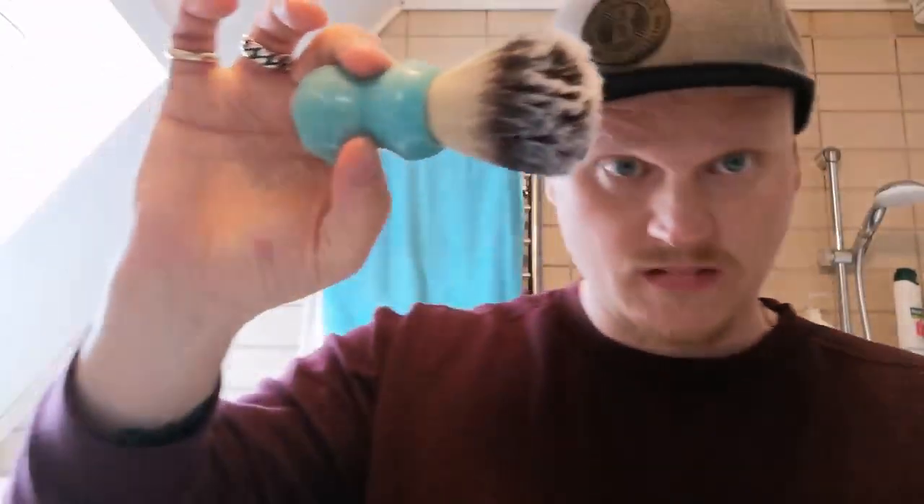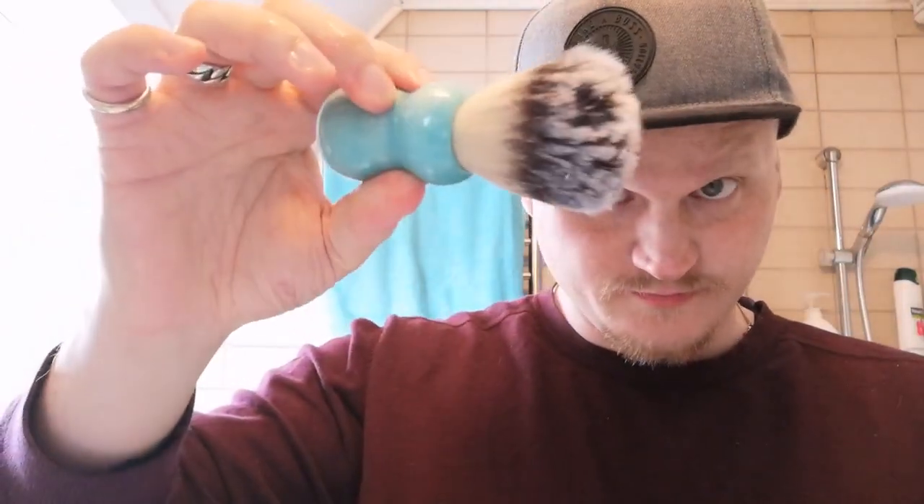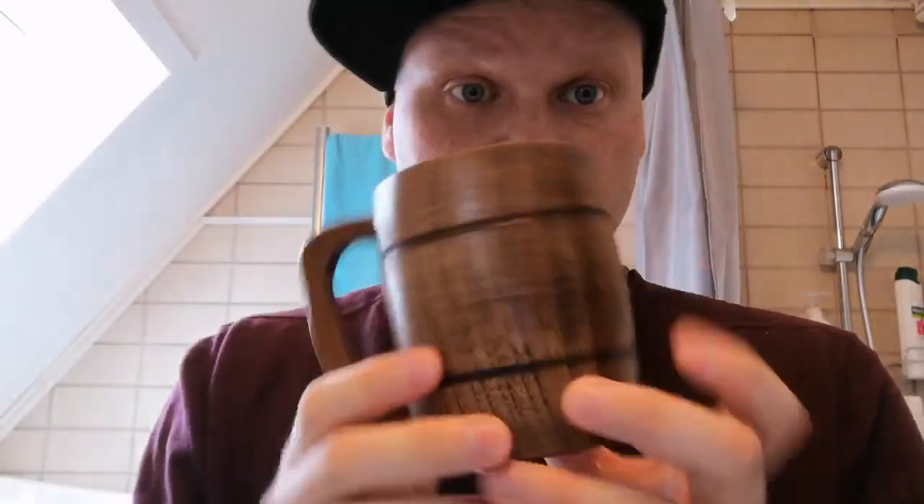Now the brush is wet — flick it. I'm using a mug; it could be any mug. I'm using this one because I usually use it to soak things with. Put a bit of water in it and some dish detergent. I put on some regular hand soap here.